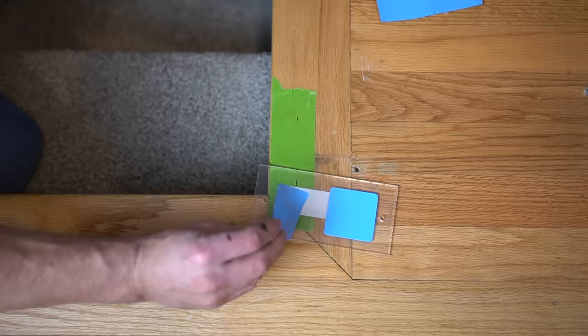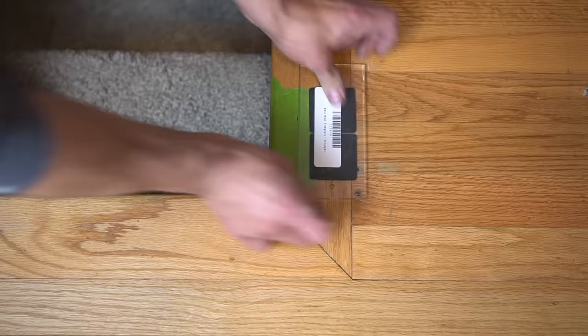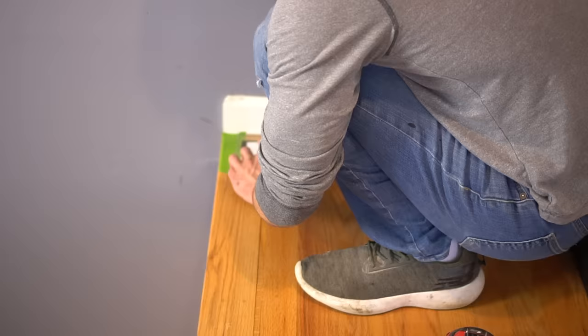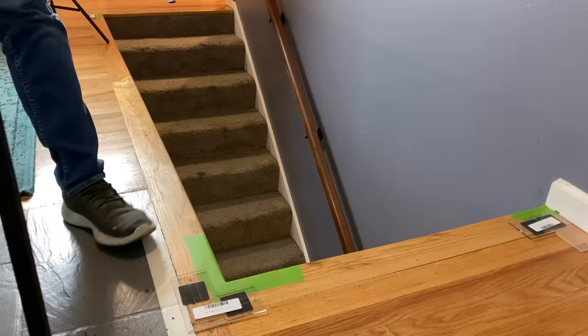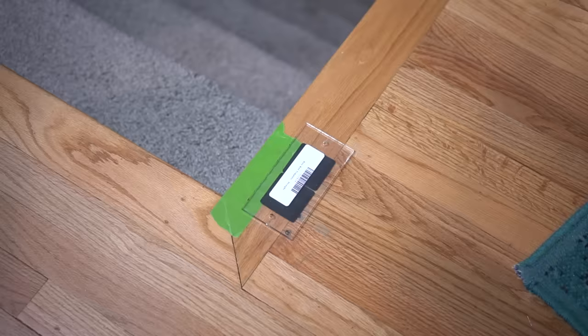You can screw these templates into place, but because this is hardwood flooring, I figured I'd use the double-sided tape, which is extremely strong — as I found out fairly quickly once I tried to remove these suckers. I butted up the template against the wall base, but I actually removed it later and added a half inch to my overall measurement to account for the fact that I want the new railing to butt directly up against the wall for a nice finished look.